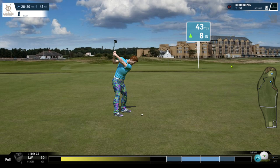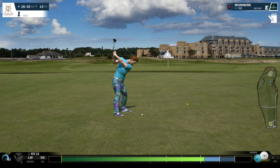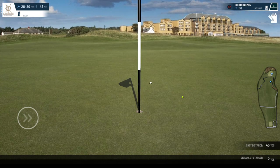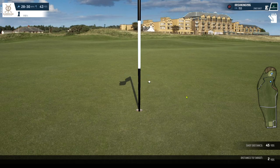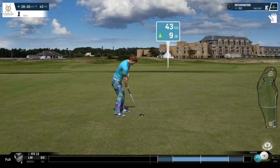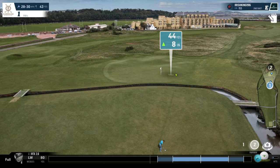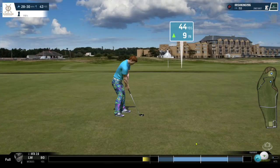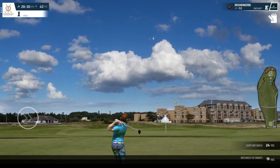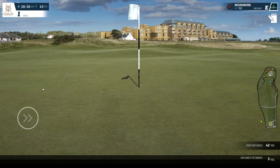We're at 43 yards so we're going to hit it about 50. It's very important to land on the side of where the wind is coming from when you're playing wedges into the grain, because the ball will therefore spin towards the hole. It's coming at the pin, but then it spins away from the hole. So it's always important to over-allow for the wind.